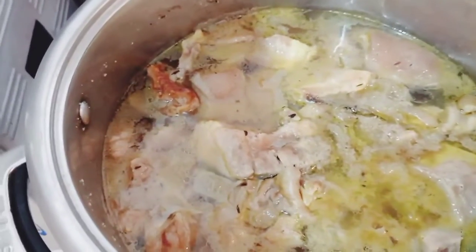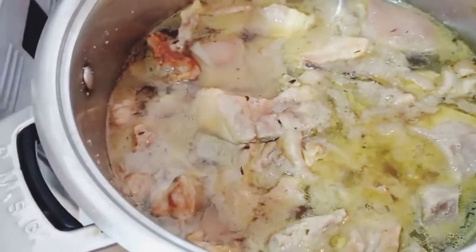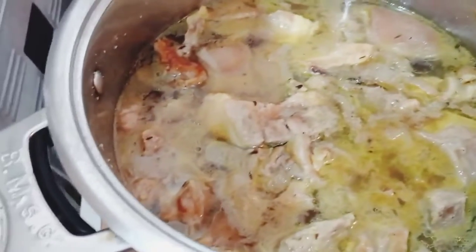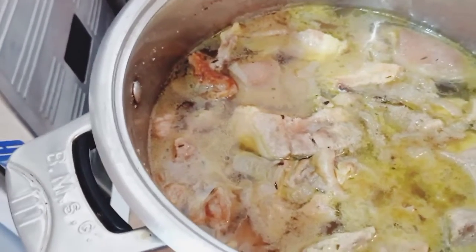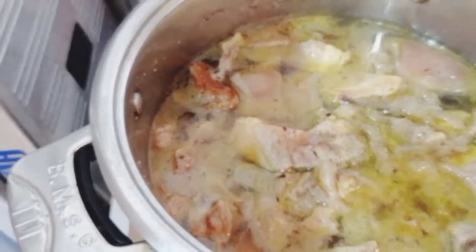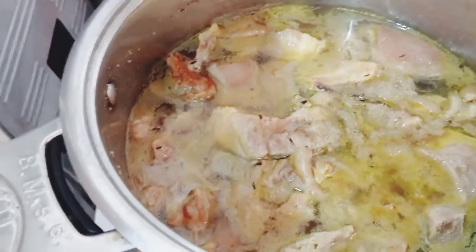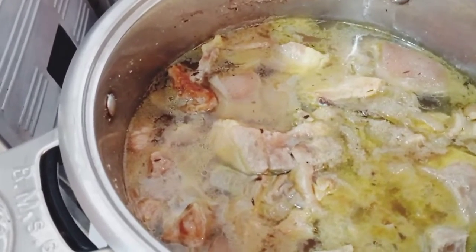I also don't want this video to be too long, so I brought my parboiled meat here. We have all the meats — shaki, beef, pomo, stock fish, and pork meat left over from when I cooked egusi soup before. I just added it in.